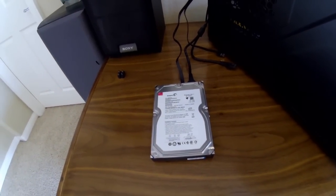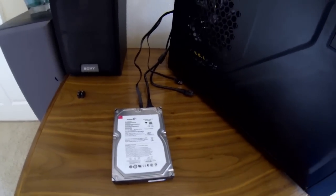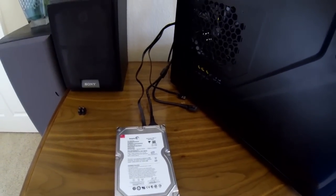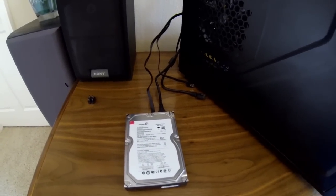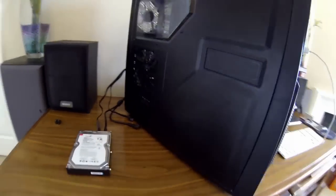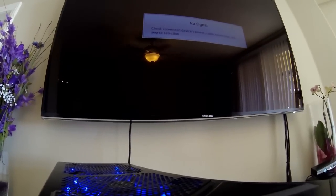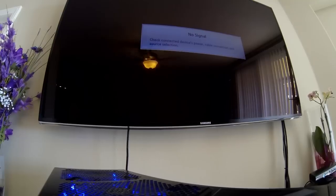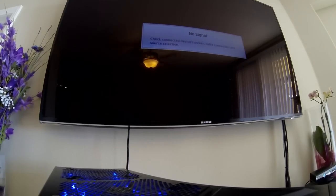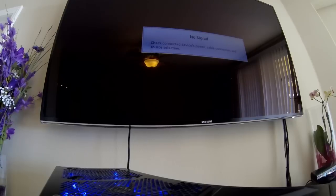Here we have a Seagate hard drive that is no longer working. It's not making any clicking noises — the computer's just not picking it up at all anywhere in the system. I'll go ahead and turn on the computer. We can hear the hard drive spinning up, but it's not making any clicking noises or anything like the moving parts are broken.